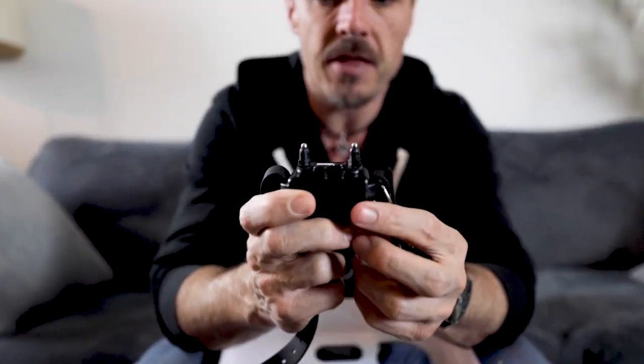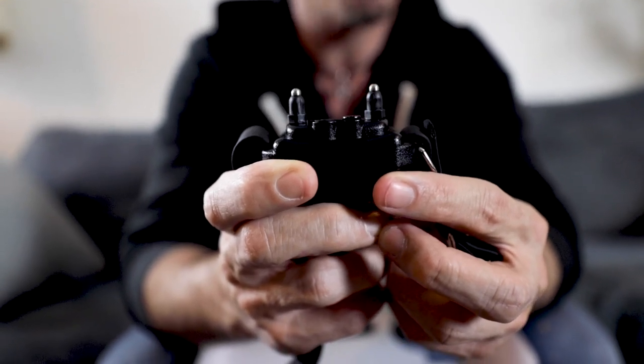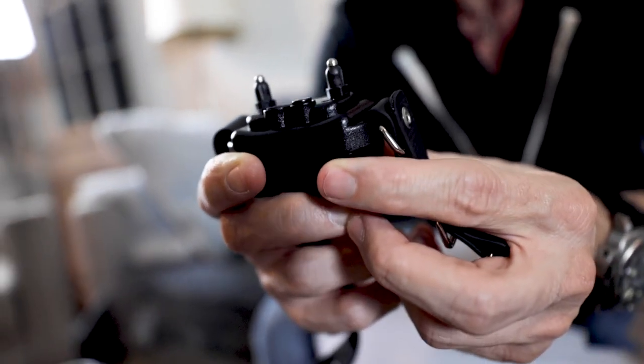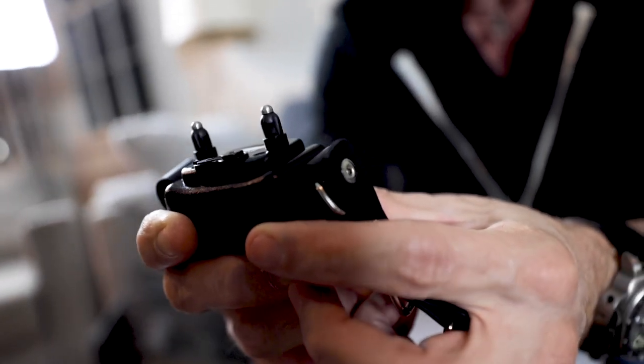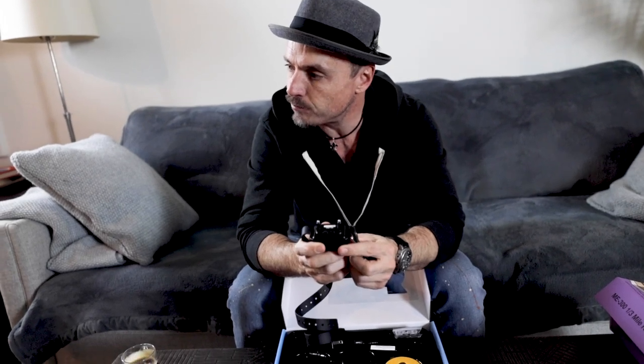On this one you'll see it's got the regular contact points — the short standard contact points that come out of the box on the receiver. These work great for a lot of dogs with standard fur length: your pitties, pittie mixes, labs, Dalmatians — it's going to work for a lot of dogs.